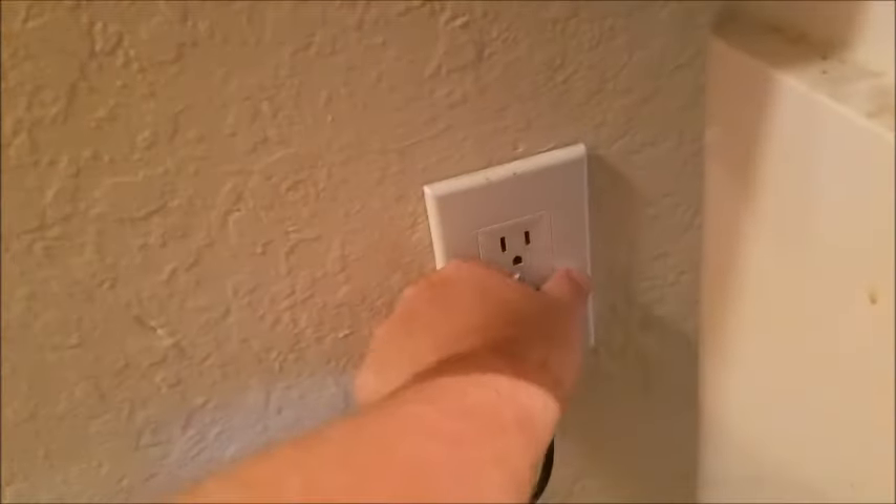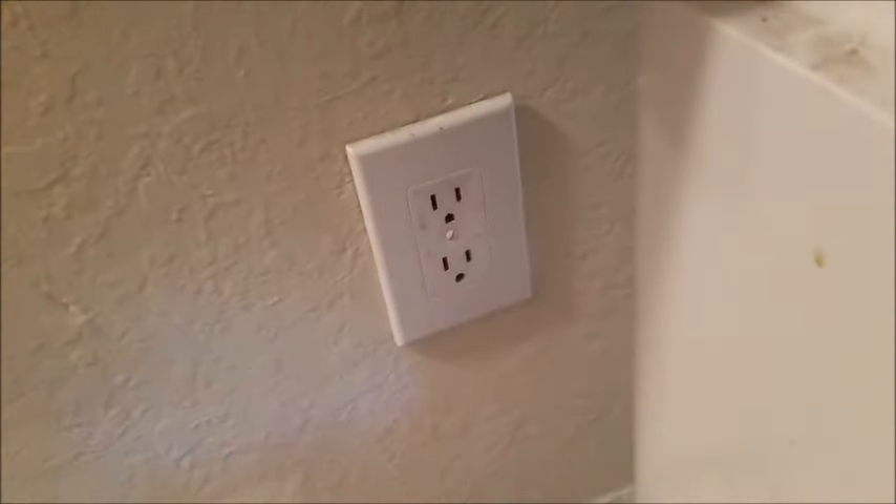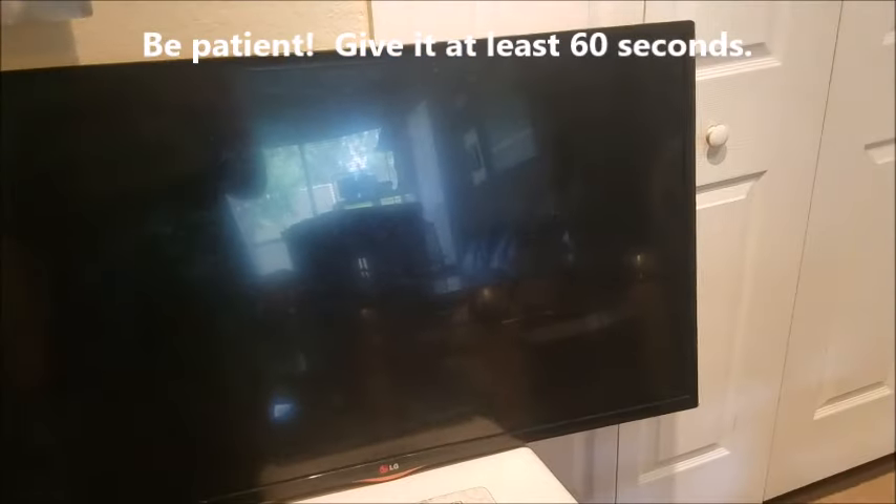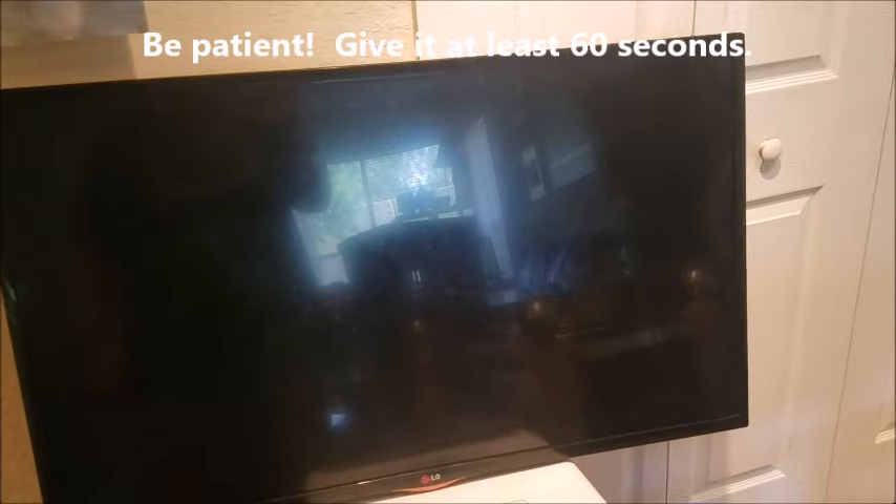Now what we're going to do is a reset of the entire TV, and this will fix about 80% of the problems with LG TVs not powering on. Simply unplug it for 60 seconds.